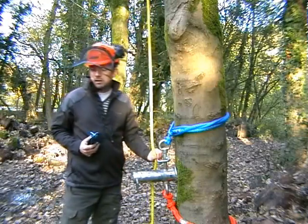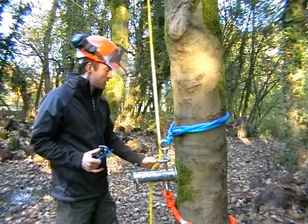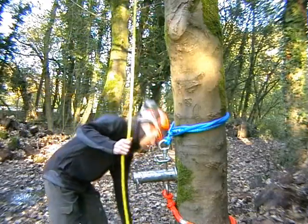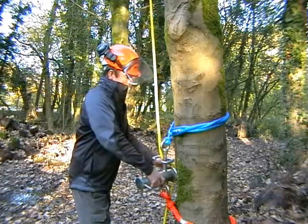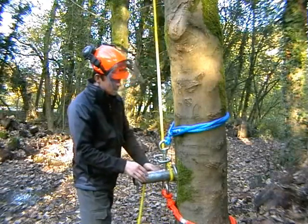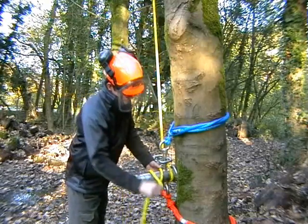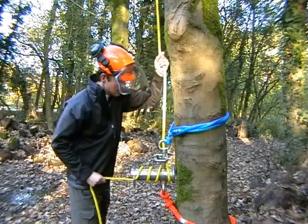Rather than pretensioning a branch, I'm just going to raise this rather unimpressive cherry log, which is all I've got at hand. So we start by routing the lowering line as we normally would. For this example we're going to use this hanging lowering device. Apply two or three wraps to the barrel and pull the slack out.